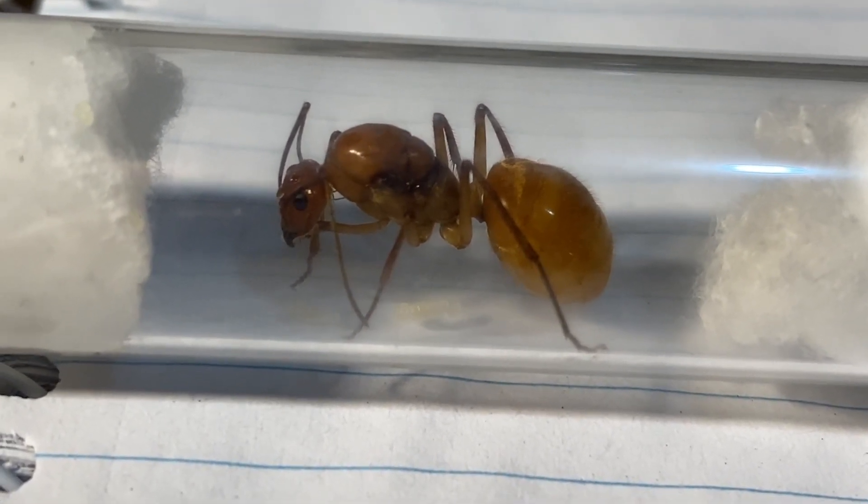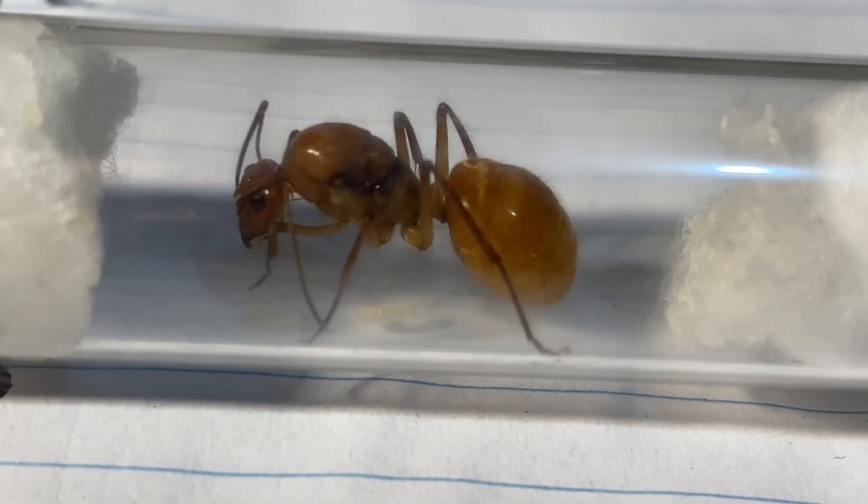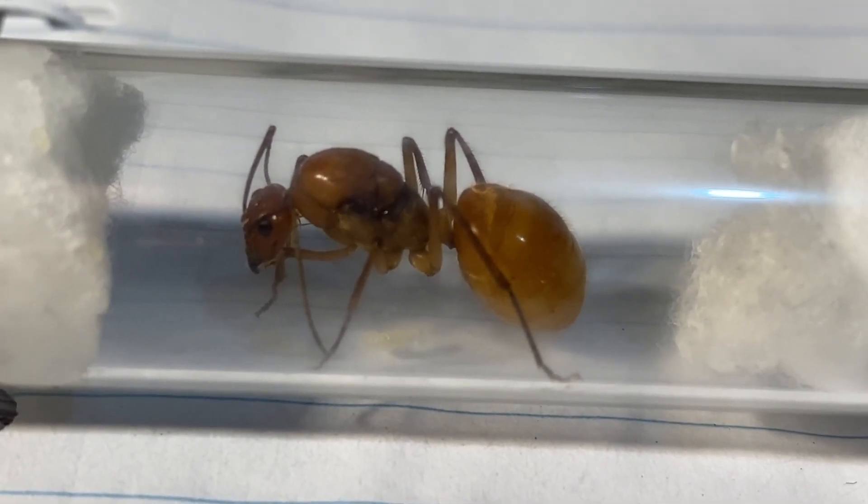What do you guys think of this species? It's a beautiful looking ant with beautiful colours as well. Let's have a look at the size comparison with some other species.